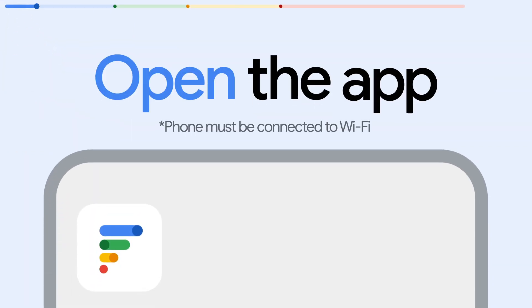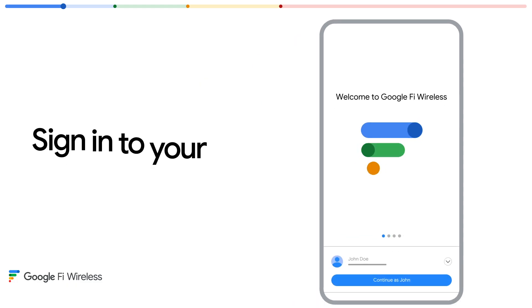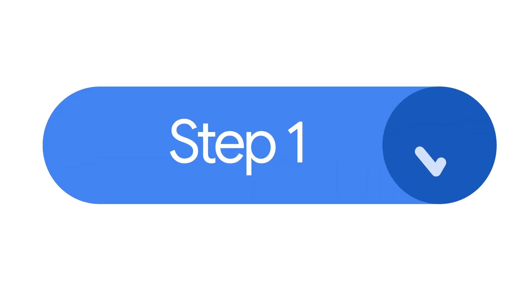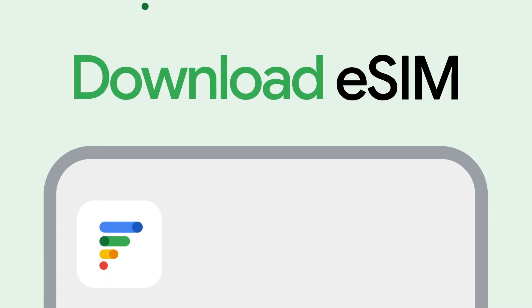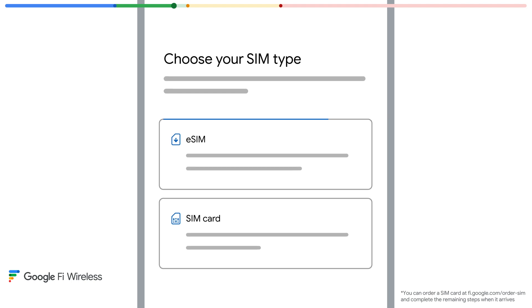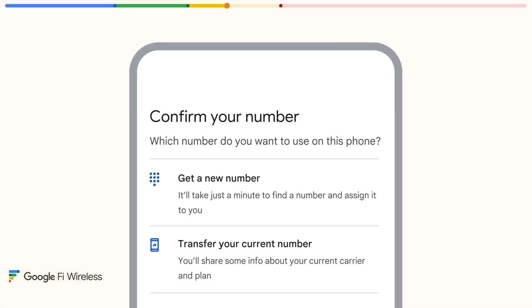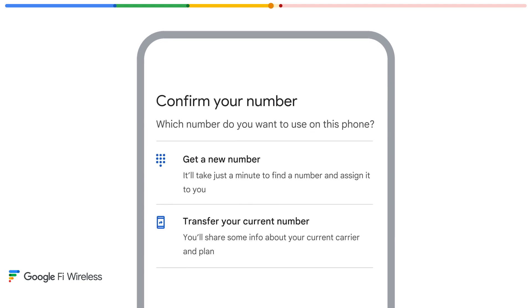Your first step is to open up the Google Fi Wireless app and sign in using the same Google account you use to sign up for Fi. The app will take you through everything you need to do, including downloading your eSIM so you can activate from home. Then the app will assign a new number to your device or guide you through transferring your current number from your previous carrier.